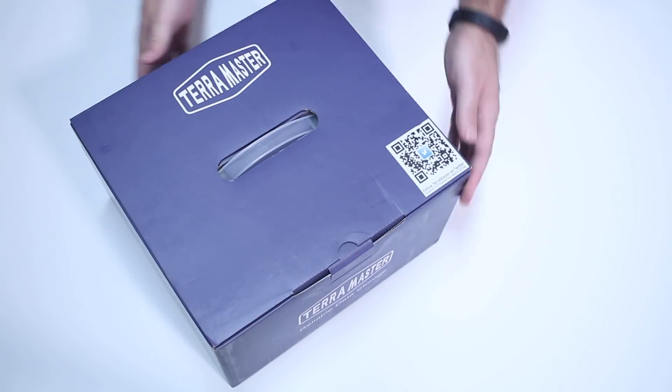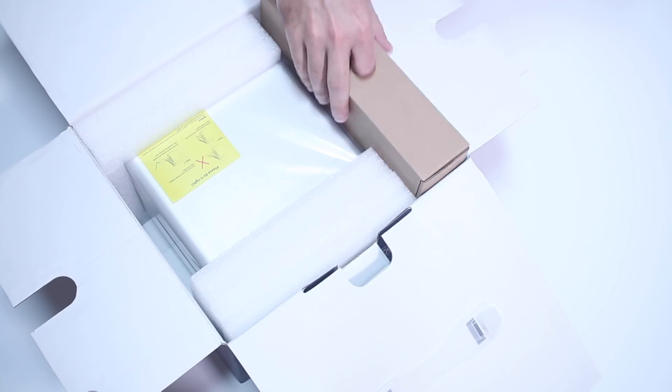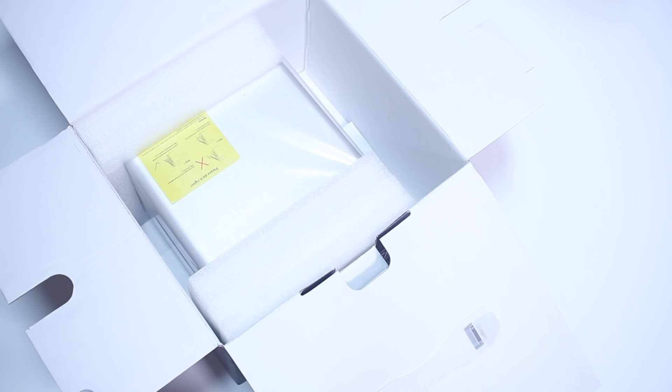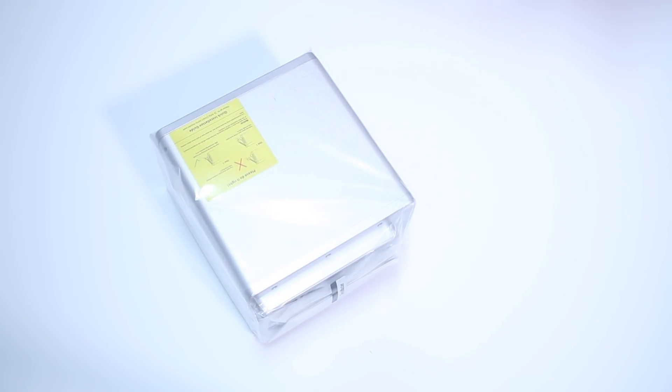I will leave some links down below so you guys can check it out as well. For those of you that don't know, let's go and take a look at this one. Starting with the unboxing experience, as you guys can see on screen, it follows the usual packaging from TerraMaster, which comes with the unit very well protected — in this particular case, the D5300C.